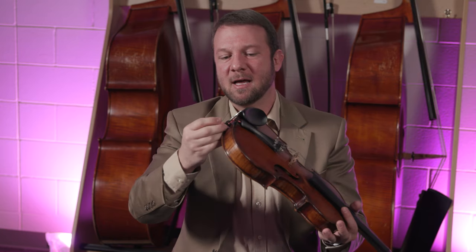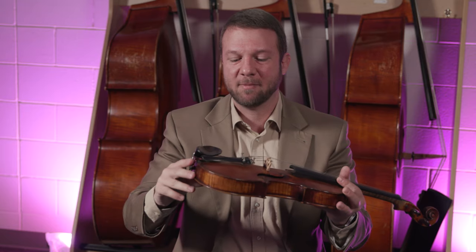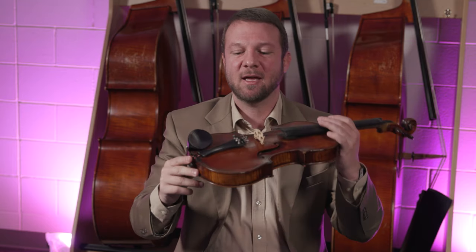Feel around the tailpiece, the tailgut, and the button right here. Sometimes the tailgut can come loose, and you'll need to tighten it up or figure out some way to secure that and get it working again — or just replace the whole tailpiece. That might be an easier thing if it was this violin and something was going on here. I would just replace it with a Wittner or Wittner-compatible tailpiece and just get rid of this thing.